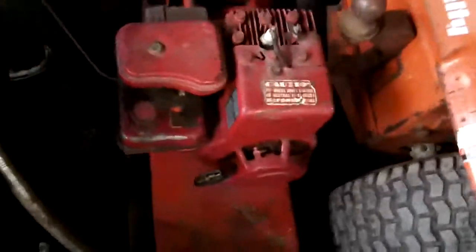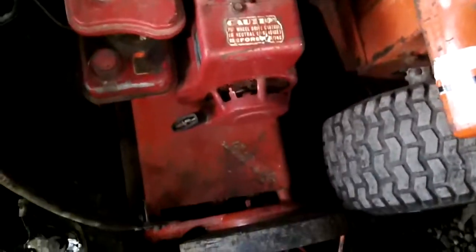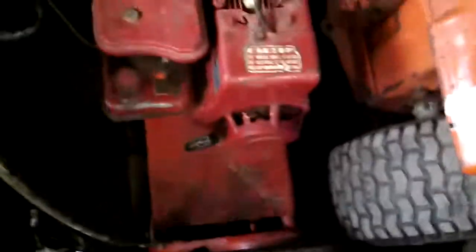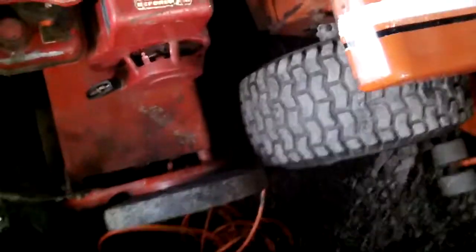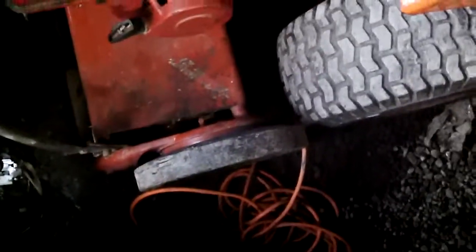I'll show you a little more of it. It would be amazing if it runs — it's a 1960. I don't know much about it but my friend is going to help me fix it. We'll probably have to take the wheels off the side and oil it, grease it, whatever it needs.